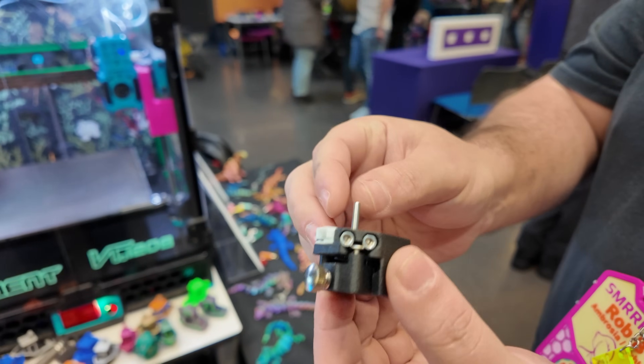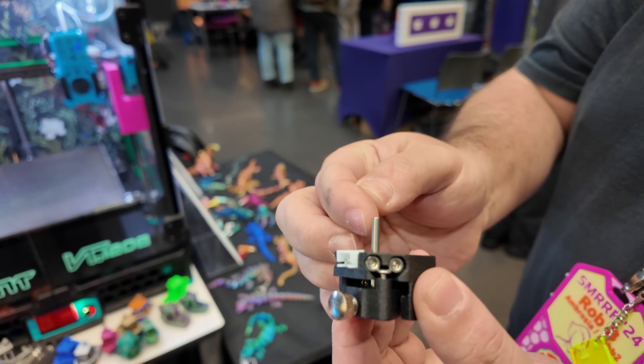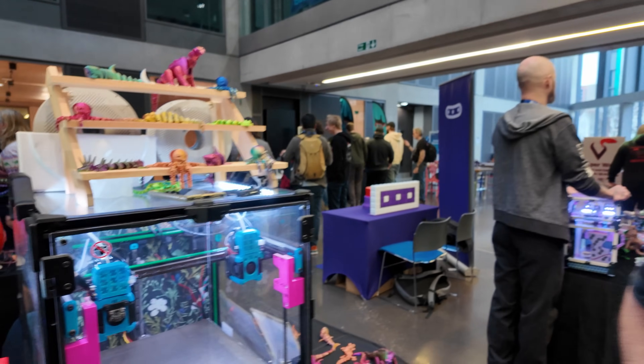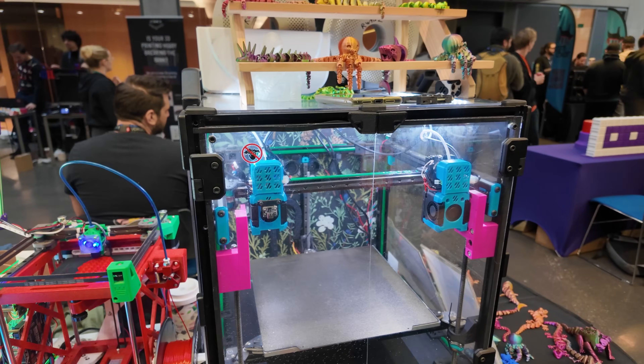This solves one of the big problems in tool changers — XY alignment calibration — for about five dollars. You nudge it so it breaks the connection, and now you know exactly where your tool head is. Calibrate once when you change a nozzle and then take the nudge probe off and you're good to go.